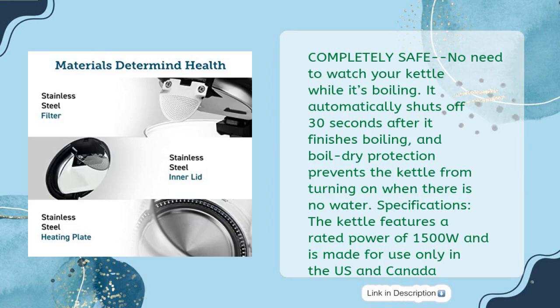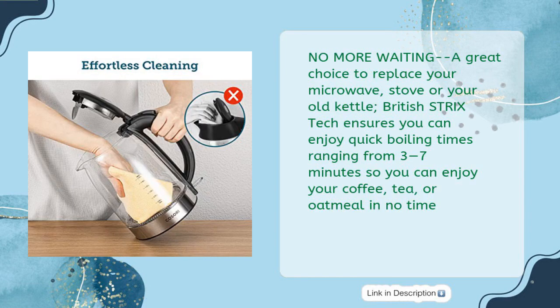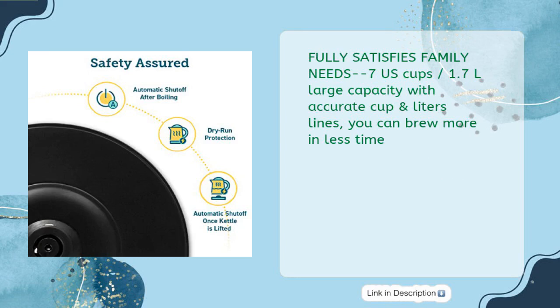Boil dry protection prevents the kettle from turning on when there is no water. Specifications: rated power of 1500W, made for use only in the US and Canada. Wider opening designed for quick cleanup of any residue or limescale using lemon juice or baking soda. A great choice to replace your microwave, stove, or old kettle. British Strix technology ensures quick boiling times ranging from three to seven minutes.